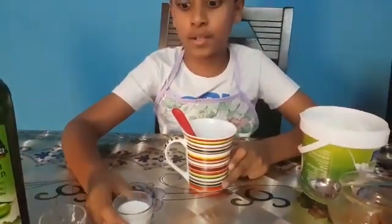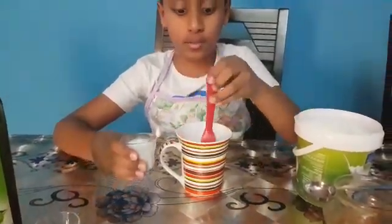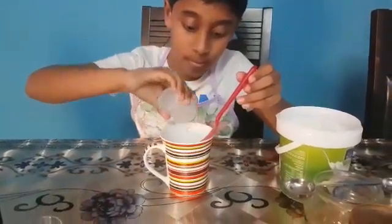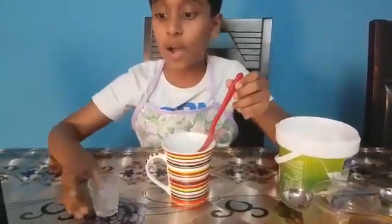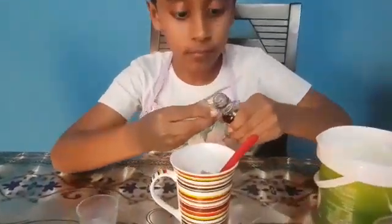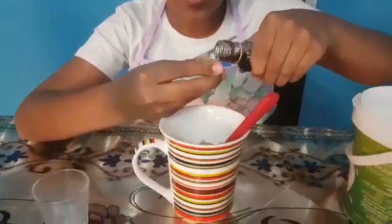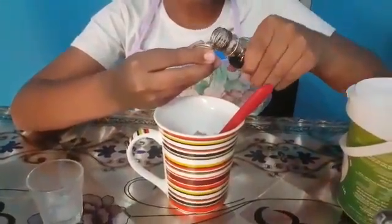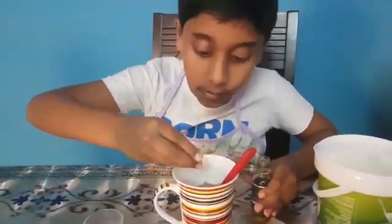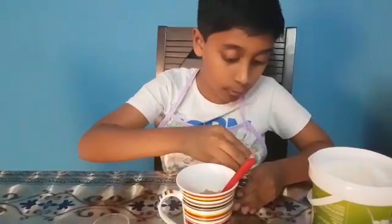As you have seen, I have already put 3 tablespoons of milk. Now I am going to pour it in. Now I am going to put the vanilla essence, but for vanilla essence we should put very less. And now we are going to put the oil.